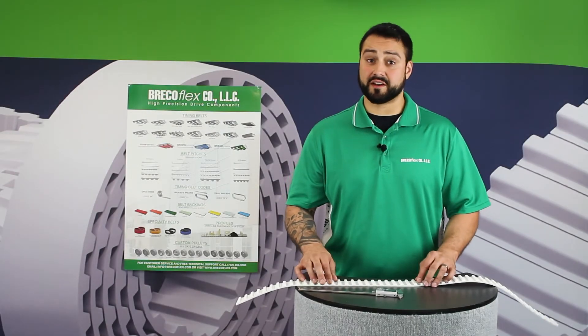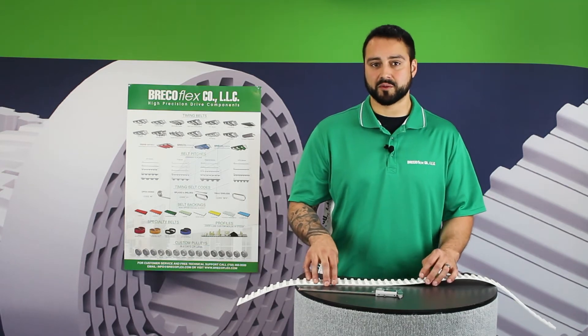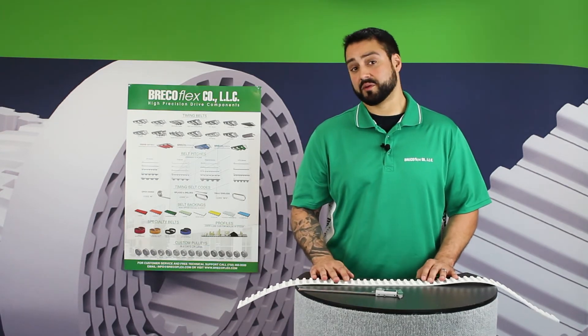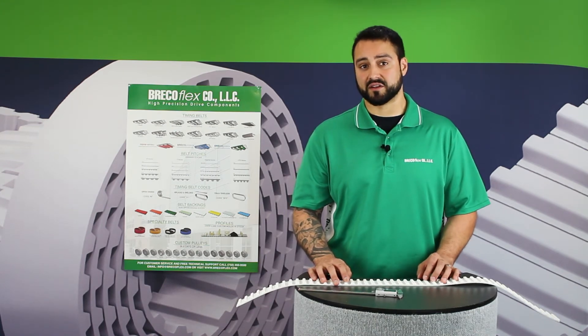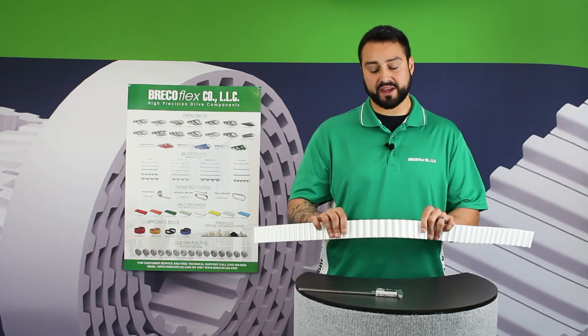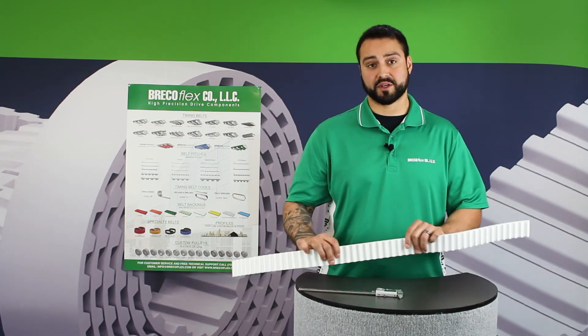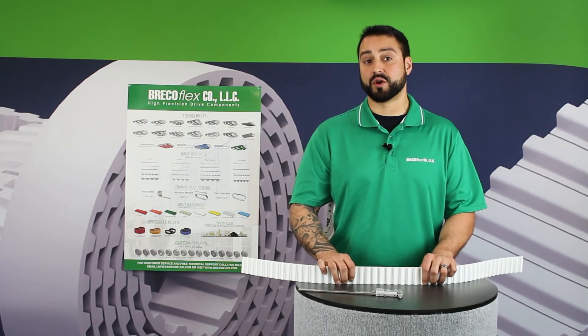If you're still having trouble identifying the series or pitch of your belt, there are some other options available. You can go to www.brecoflex.com and download our B212 catalog, where you'll find that each series and pitch has its own page with a profile picture that you can line your belt up to, as long as you printed the pages at a one-to-one scale.